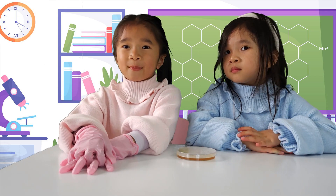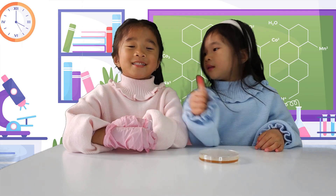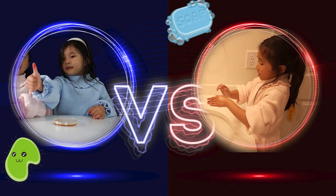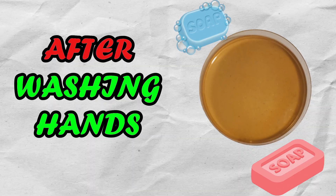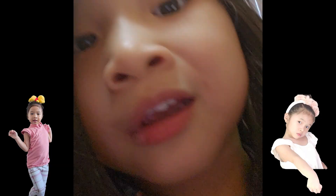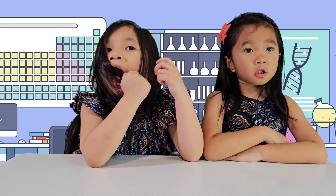Let's compare the bacterial growth rate before washing hands and after washing hands. Before washing hands, many bacteria were living on Yumi's hands. But after washing hands, all bacteria went away from Yuna's hands. Be sure to wash your hands before eating and after visiting the bathroom. Today we learned why it's very important to wash our hands.